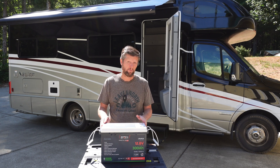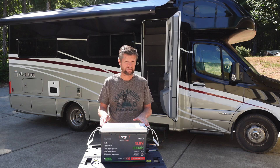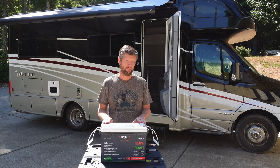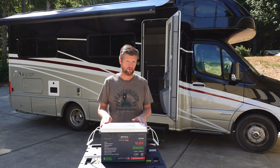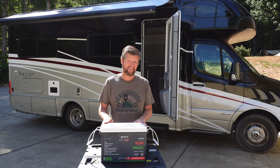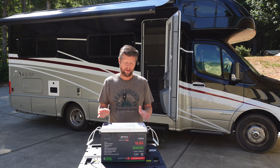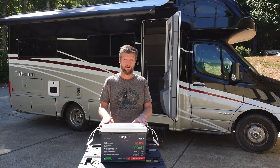Before we get started, a couple of disclaimers. The first being that I am not in any way a certified or qualified expert on this particular topic. With this video I'm simply looking to share my experience with anybody who's interested in the process. Secondly, this video is not sponsored or paid for in any way. The battery was purchased with my own money and the opinions are entirely my own.